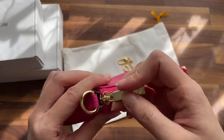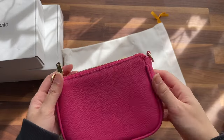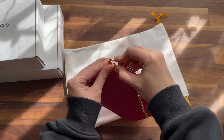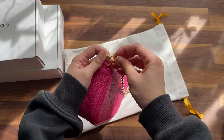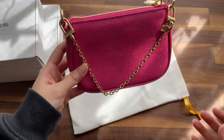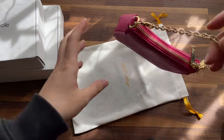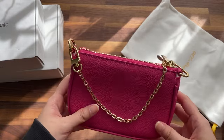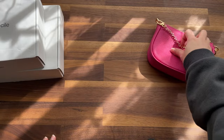Now that I've removed the stuffing, it actually closes and opens really easily. Let's attach the strap. It's a pretty small strap, so you can't really put it up your arms. I think this is just like a mini organizer — really cute. That's one item I got from them.